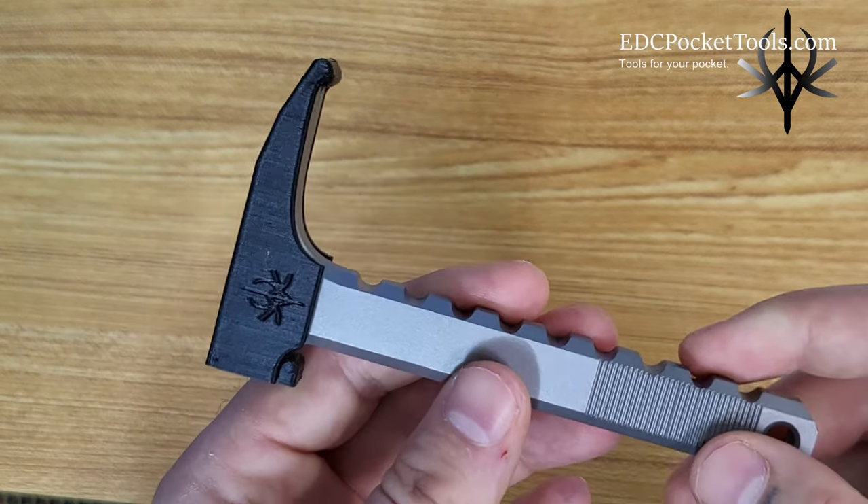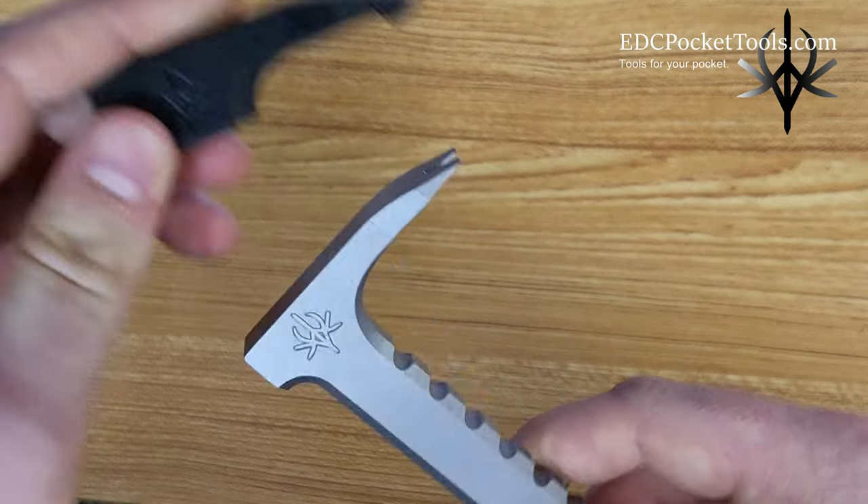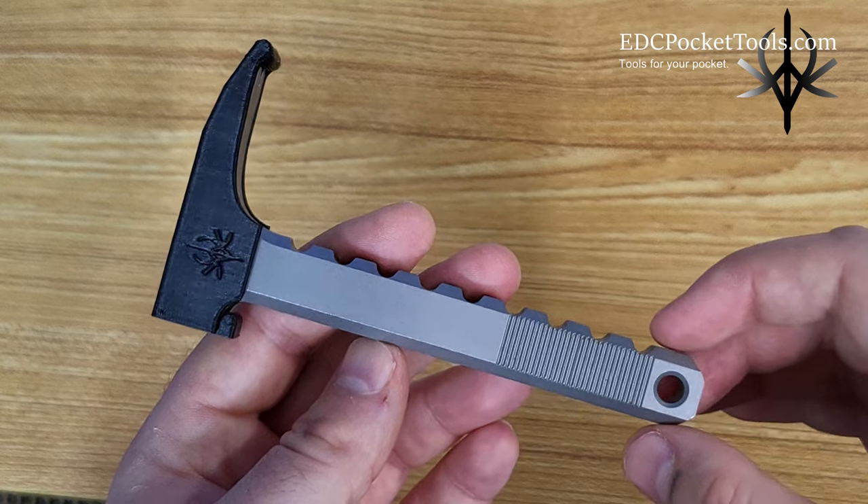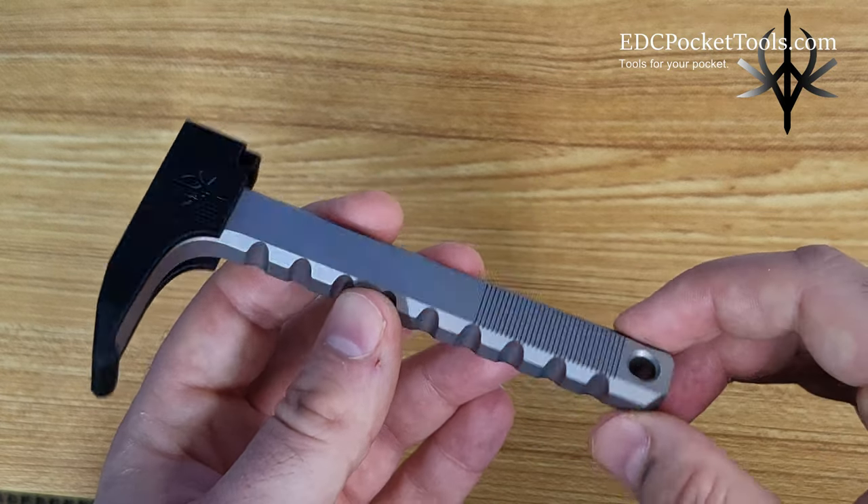These pry bars are designed in Canada and made in America. Stay tuned for upcoming details and new product releases, and thanks for watching.